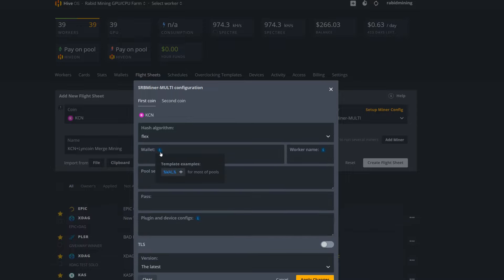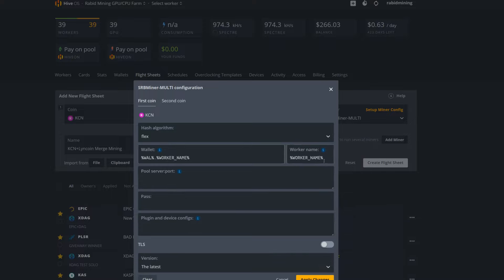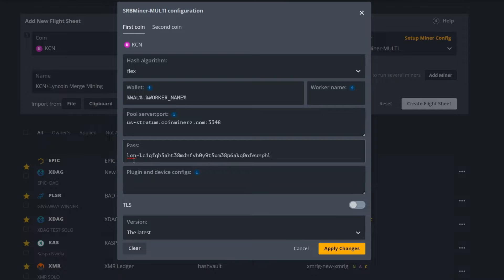Select Flex as the algorithm. For the wallet field, pick your wallet and include your worker name — paste it in. Remove it from any duplicate field. For the server, go back to the pool, find the stratum — I'm going US stratum, Coin Miners, port 3348 — paste that in. For the password field, enter the same Lincoin wallet parameters as in Windows: 'LCN=' followed by your Lincoin wallet address.